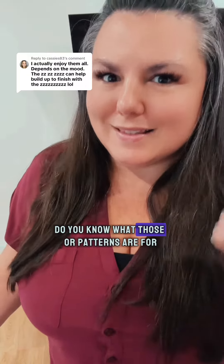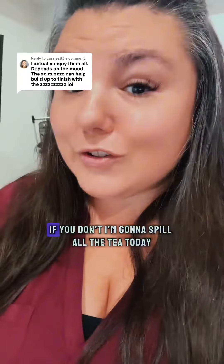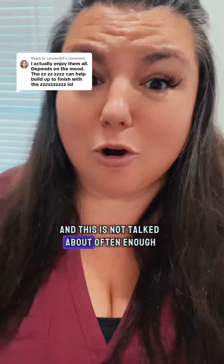Do you know what those patterns are for? If you do, let's be friends. If you don't, I'm going to spill all the tea today. My name is Nikki Mars. I'm your New Desire Coach. I've been in this space for over 12 years and this is not talked about often enough.